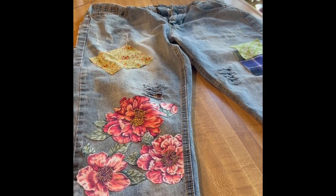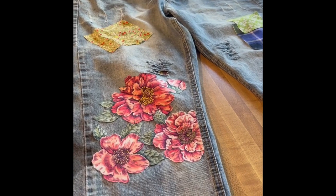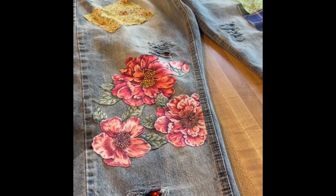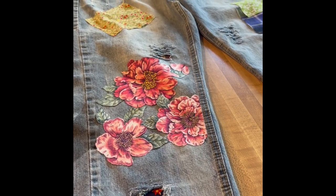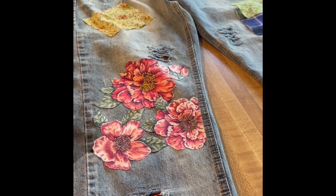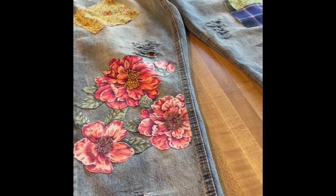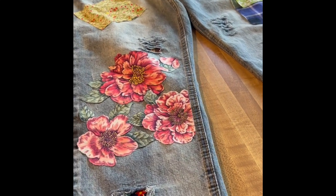Hi, it's Tina from The Crafty Traveler. This is part four of my series for my granddaughter's jeans. You'll have to excuse my voice — I'm not feeling very well. I've been sick for the last week or so. But I'm so tired of just sitting around feeling blah, so I'm trying to make myself do a little bit of something here.